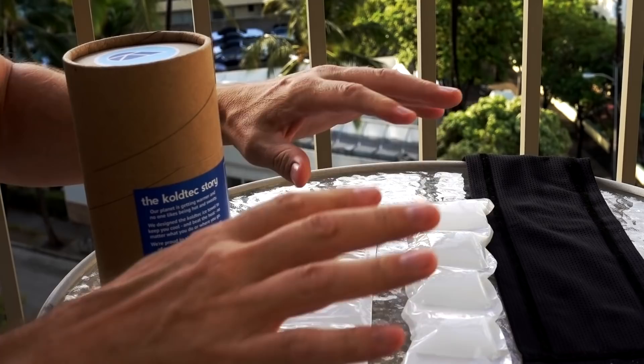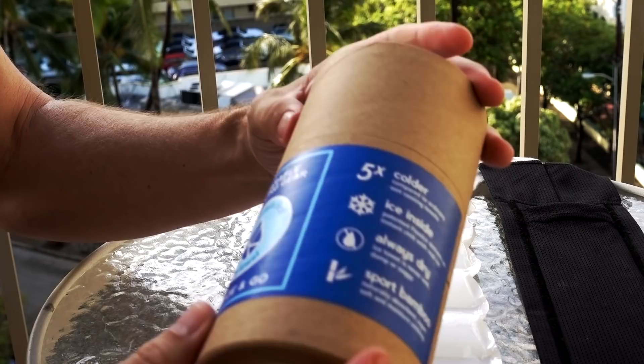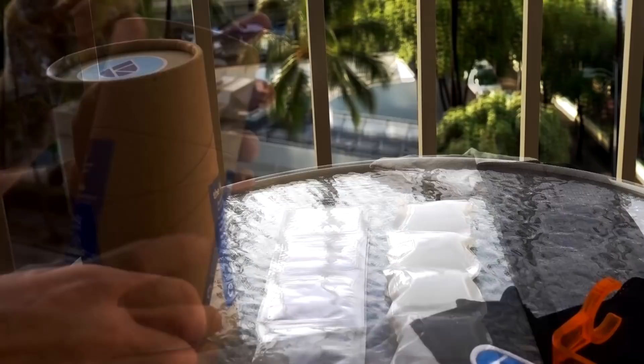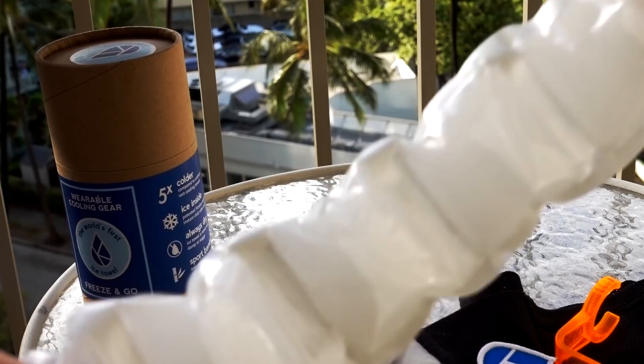After they're hydrated you stick them in the freezer, and then when they're frozen you can put one of the inserts in the towel and one in the cylinder. So once the one on the towel thaws out you can switch it out and you have another one ready to go. I should point out that I got two of these — one for Vegas and one for Hawaii — because I wasn't sure if I could take this on an airplane. I hydrated both of mine in Vegas and brought two unhydrated here to Hawaii to use.